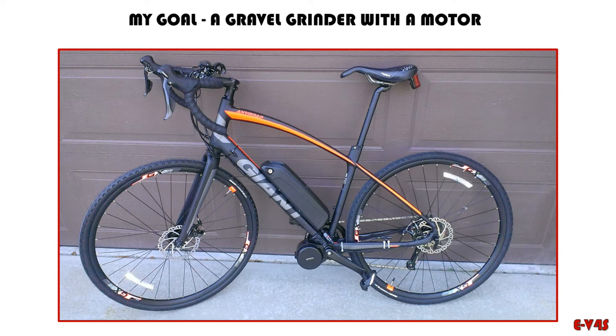So here was my original intent, and we all know where those lead. My goal was to build what's called a gravel grinder with a motor. Gravel grinders are kind of like a cross between a mountain bike and a road bike. The difference, at least visually, is they have slightly smaller tires than a mountain bike but larger tires than a road bike. This has road bars — drop bars — so you can ride longer distances without fatiguing your hands, because you can move your hands around to different positions on road bars.